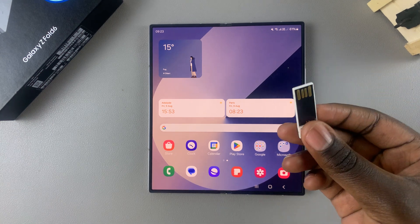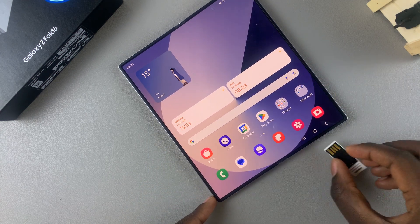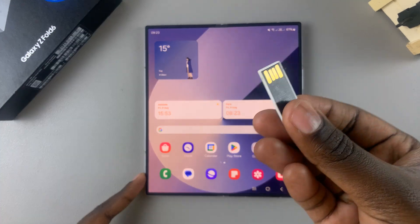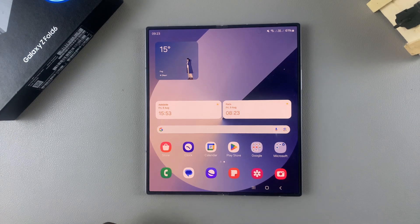If you have a USB flash drive that is Type-C, you can easily insert it directly into the charging port of your phone. However, most flash drives — especially older models — won't have the USB Type-C connector, so what you'll need to use is an adapter.